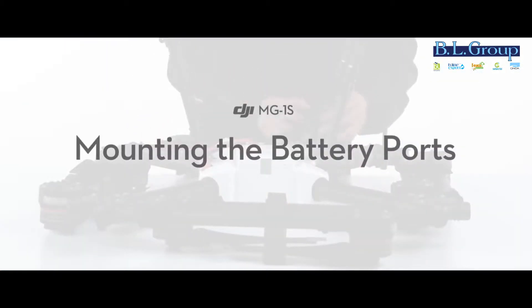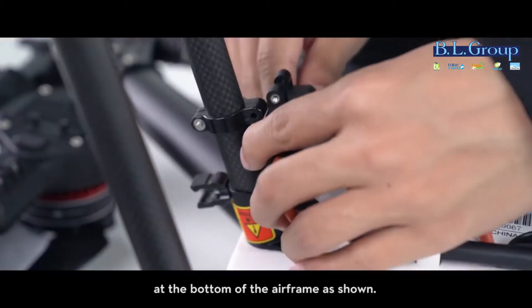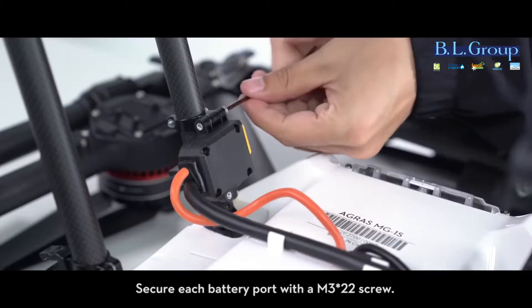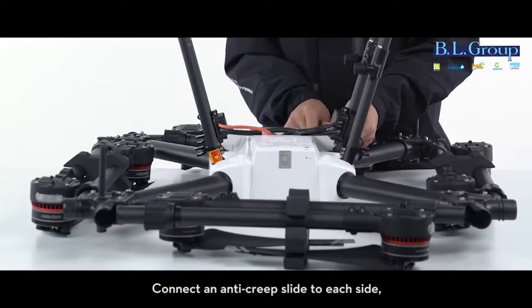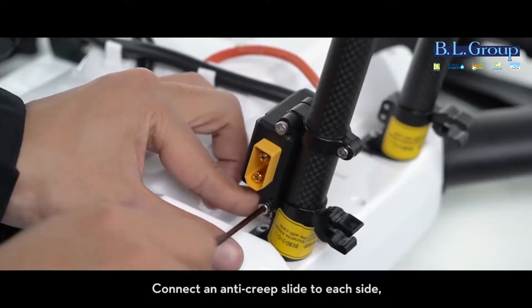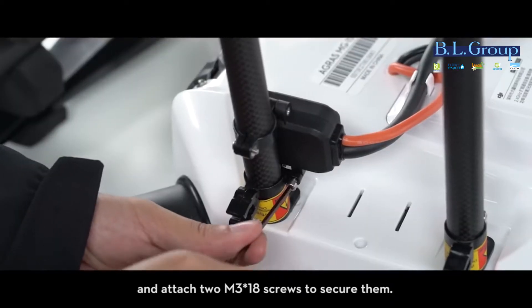Mounting the battery ports: mount each battery port to the landing gears at the bottom of the airframe as shown. Secure each battery port with an M3 x22 screw. Connect an anti-creep slide to each side and attach two M3 x18 screws to secure them.